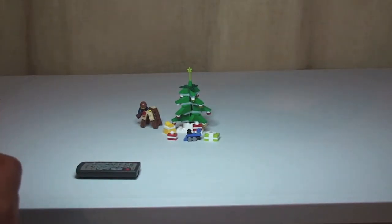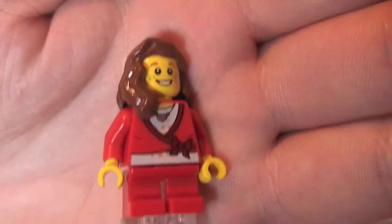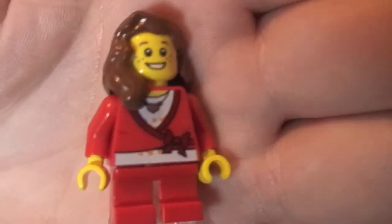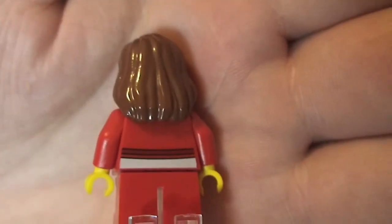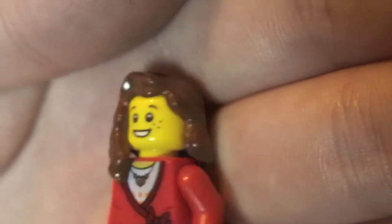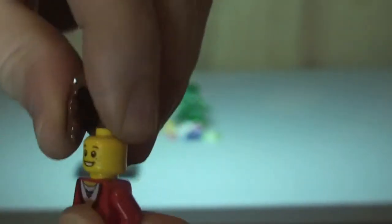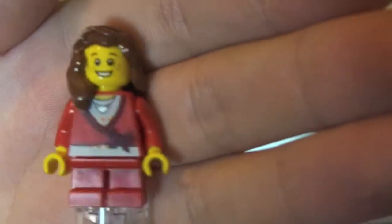First off we have the girl minifigure. You can see the short legs, the front torso printing, and some printing on the rear as well. You can see the face detail and brown hair. I think these are both single-sided printed faces.